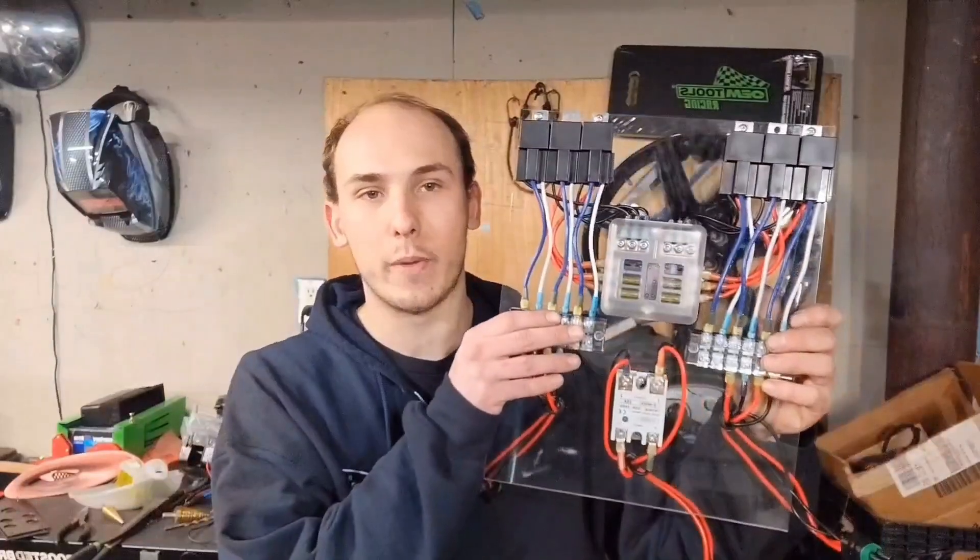What's up guys, today we're going to take the relay panel we made in a previous video and wire it into the Holley Terminator. I'm also going to show you some things I've been working on off camera.